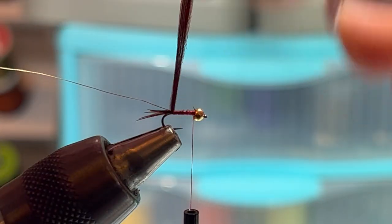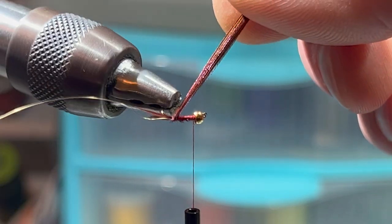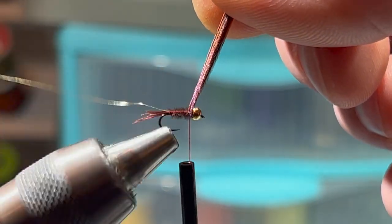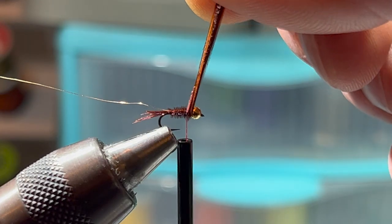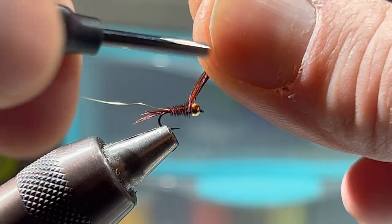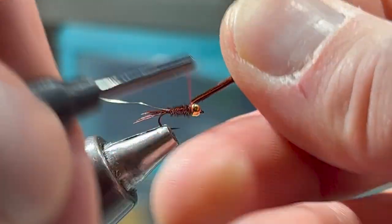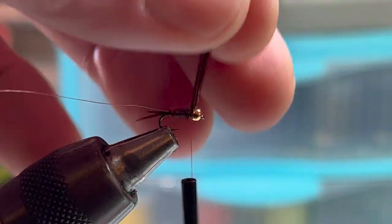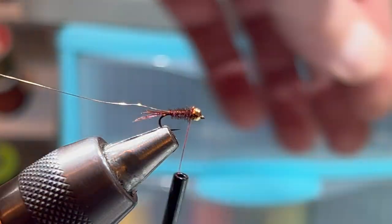I'm going to use the rotary function to spool it up. Tie this off with two nice secure wraps and maybe one in front, then clip off the excess.